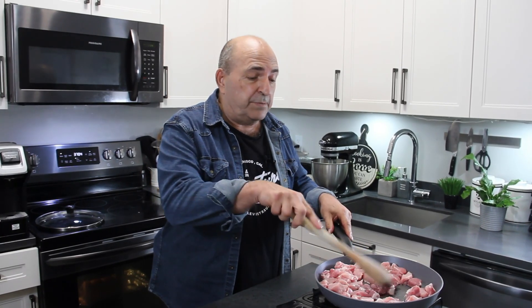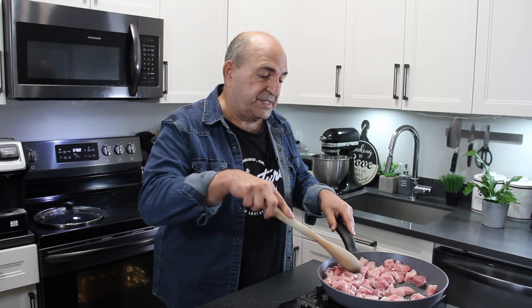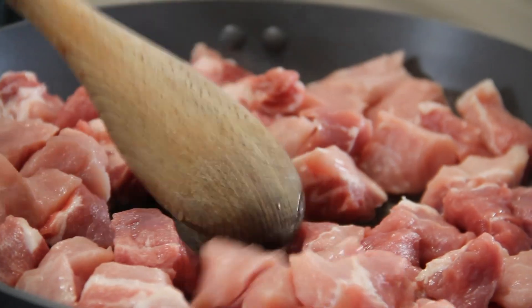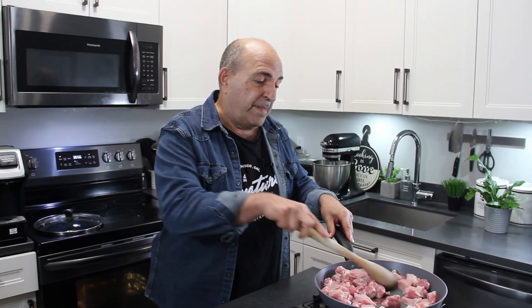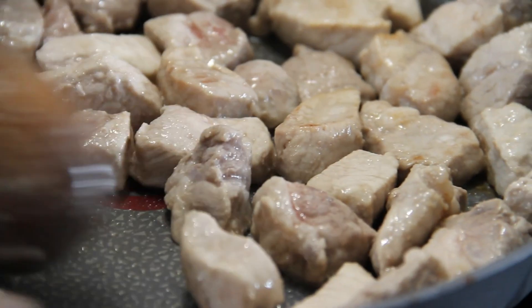I'm just using pork loin here because I got it on sale, but you can use whatever cut you like — you could even use chops, cubed cuts, and so on. You want this pork a little bit brown on the edges.